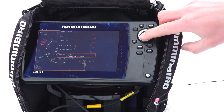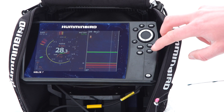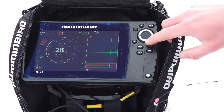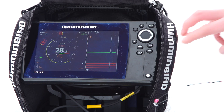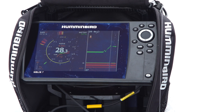If we flip our active screen over to our 2D sonar, we can do the same thing in our RTS window — our real-time sonar window — by tapping menu and flipping our zoom RTS window over to A-Scope mode. Now we're running A-Scope on both sides.